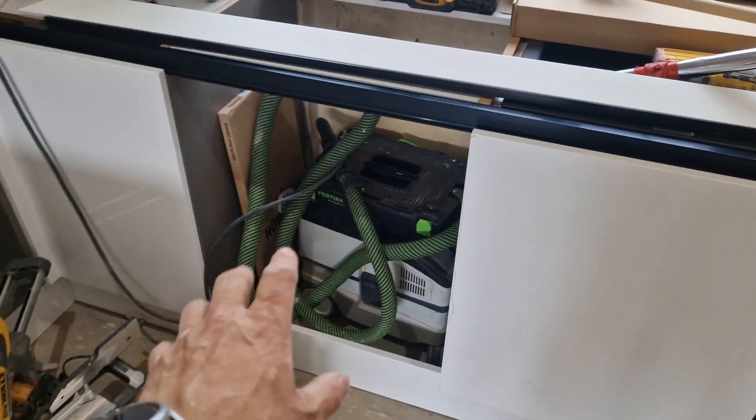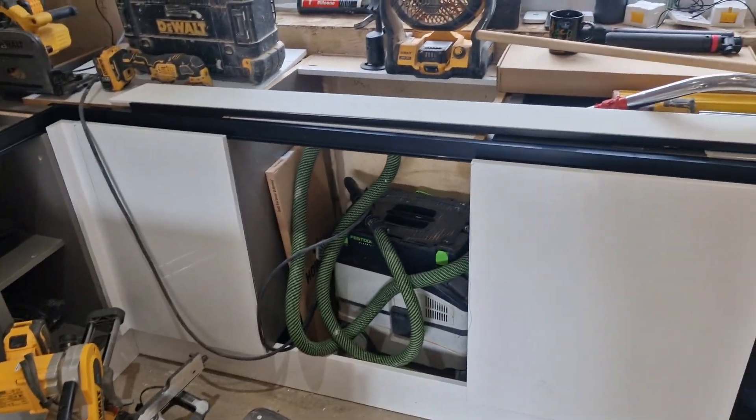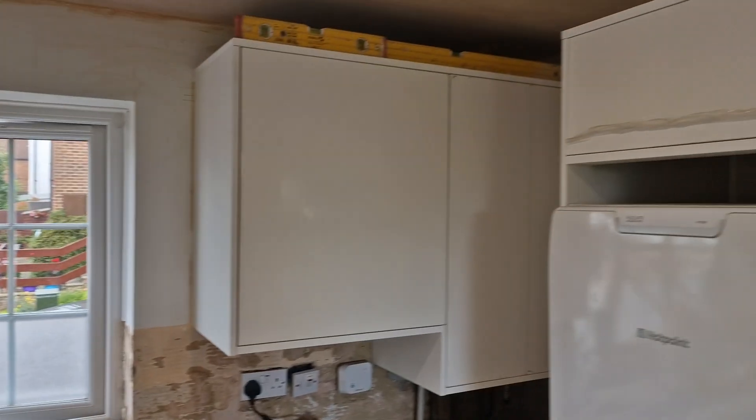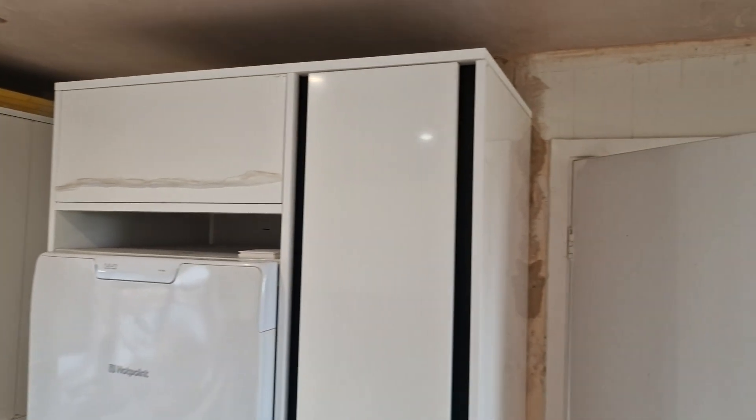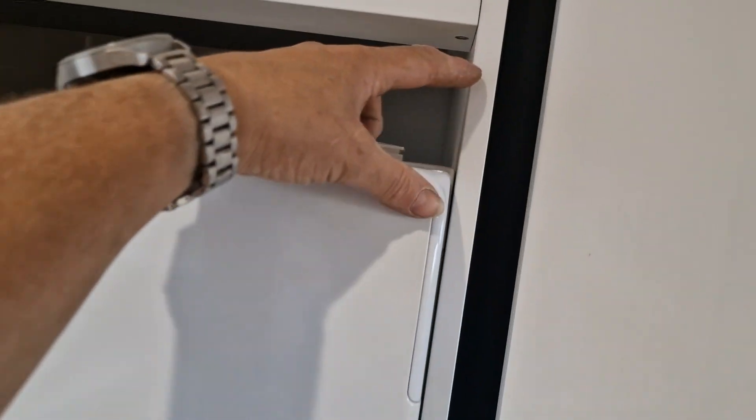Appliances are coming tomorrow at some point, so we might get all the appliances in — all by the hob. Stone blokes are coming Friday. All our wall units are in and the cornice is all on.